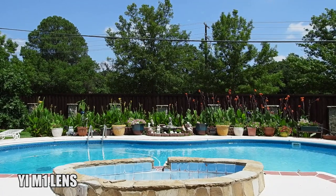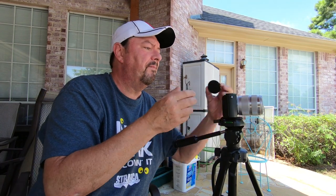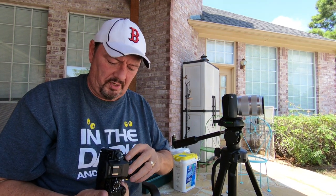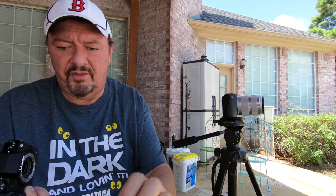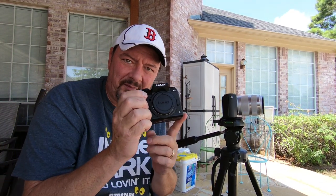That should be good enough. I've got a couple minutes of video, so I'm going to stop the video, turn off the camera, pull in its locking lens, and put on the lens cap. This is something I recommend everyone do whenever you're taking off a lens — for goodness sake, put on the body lens cover. Keep that image sensor clean.